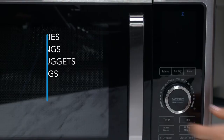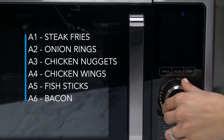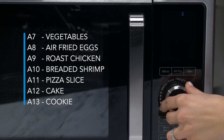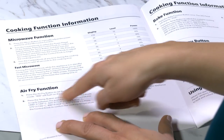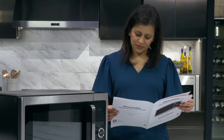They are frozen steak fries, frozen onion rings, frozen chicken nuggets, frozen chicken wings, frozen fish sticks, bacon, vegetables, air fried eggs, roast chicken, breaded shrimp, pizza slice, cake, and cookie. Consult the air fry programming section of the owner's manual to help show you the air fry preset times and temperatures.